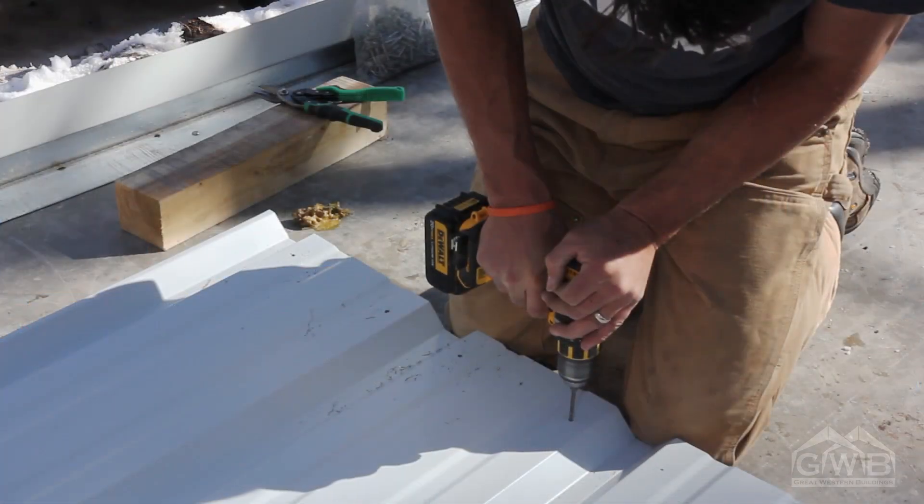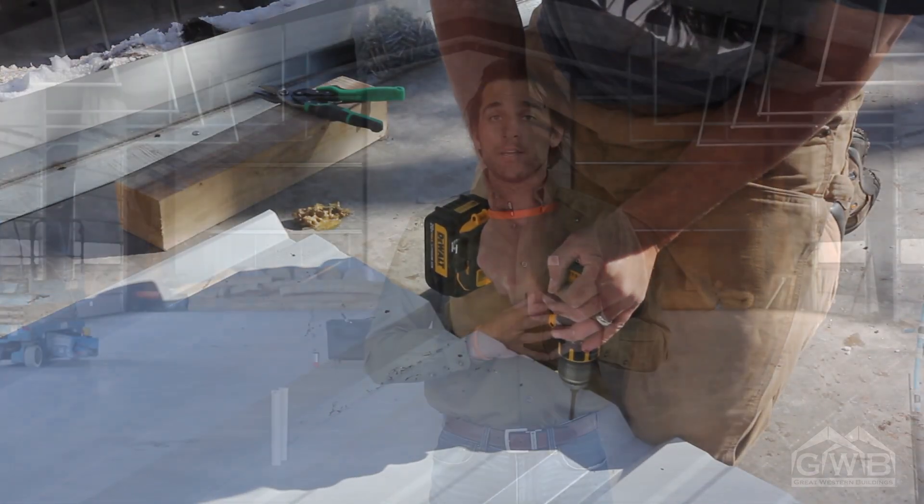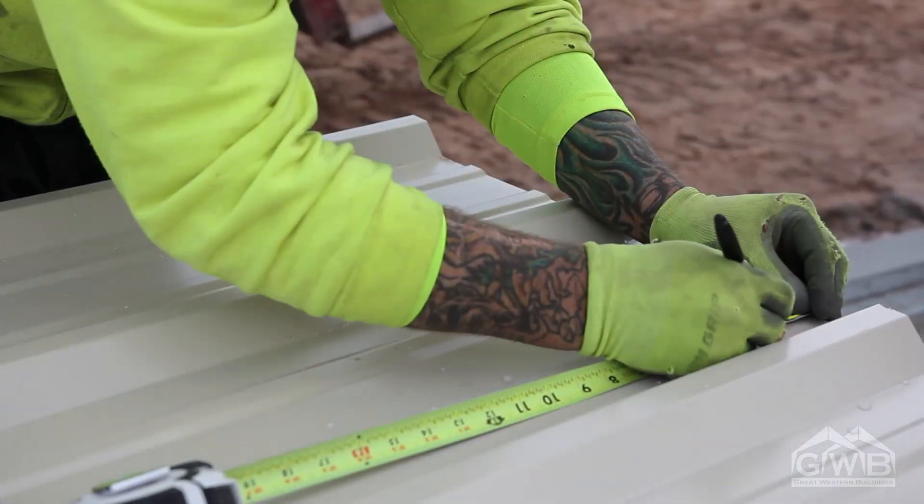Before you start placing sheets on your building, you're going to want to pre-drill them. Consult the erection manual and your erection drawings for the proper method. You can pre-drill stacks of up to 10 panels at a single time. It's always a good idea to double-check your measurement with what you have in the field. We like to use a 3/16ths drill bit for lap screws, and a 1/8th or 9/64ths drill bit for the intermediate girts and for the e-strut and the base angle.